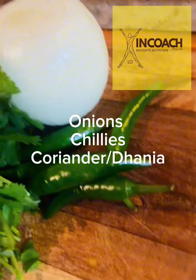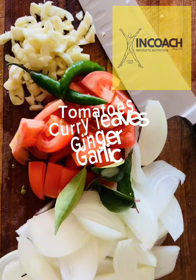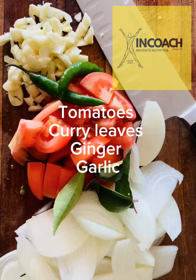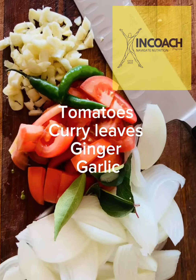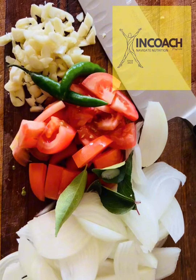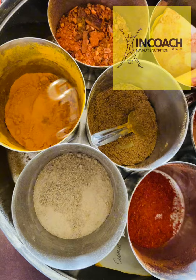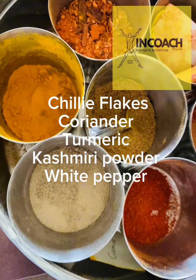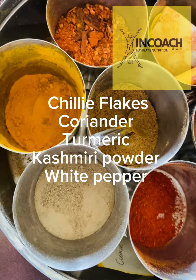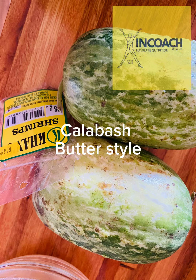Here we have chilies, onions, and coriander, which we're going to rustically chop — that adds the base of our curry. We've also got tomato and some curry leaves with ginger and garlic chopped. As I said, not too much fuss, rustically chopped. We're going to add some spices as well: smoked chili flakes, coriander, turmeric, Kashmiri chili, and white pepper — all my favorite combinations.